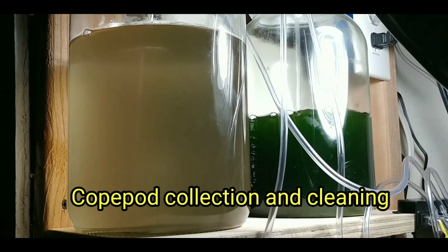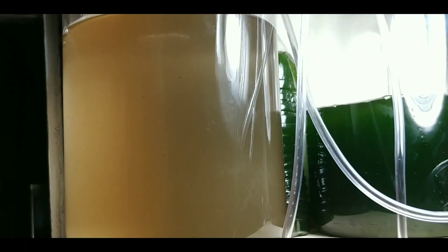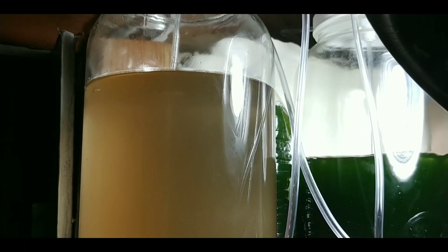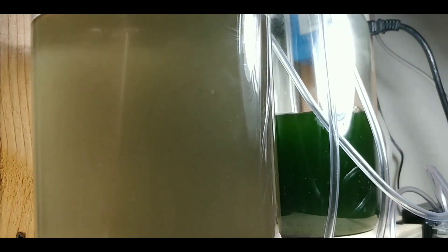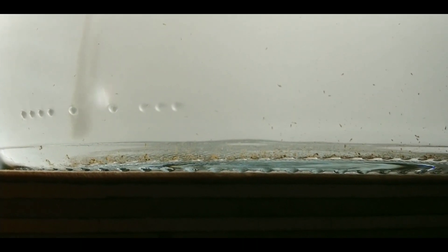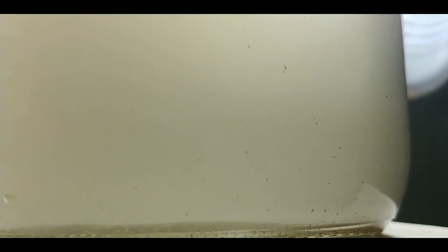Hey everyone, thanks for stopping in and checking out my video. In this video I want to go over the collection, cleaning, and pretty much harvesting with the copepods. It looks a little dirty from the side because I have wood behind it, but you never really want the vessel getting this clear. It was a tea green last night when I went to bed - I woke up and it was clear. You can see the colony pretty much doubled in size within two weeks.